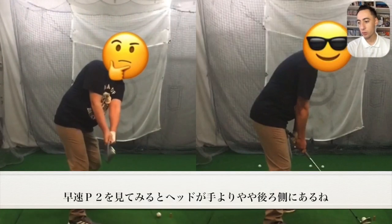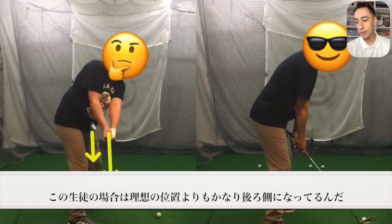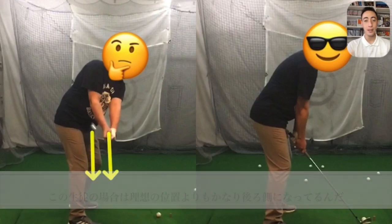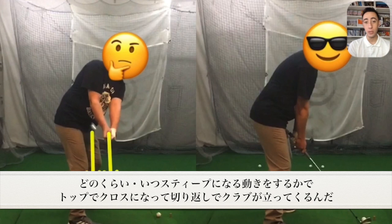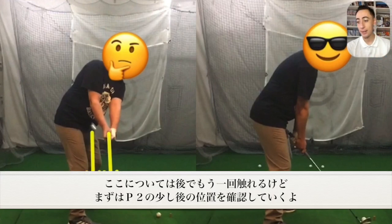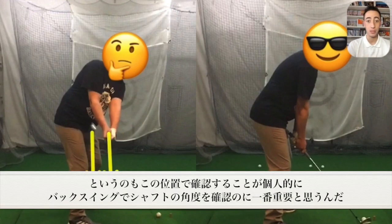Let's look at the before swing and specifically at position two. As we take this player to position two, we're going to see that the club head is slightly behind the hands. We like to see it in line with the hands — maybe a little behind is okay — but this club head is getting too far behind the hands. It's going to force the player to do some steepening of the club shaft somewhere on the backswing to get into the correct position. This position just after P2 is one of the most important positions on the backswing for club shaft pitch.